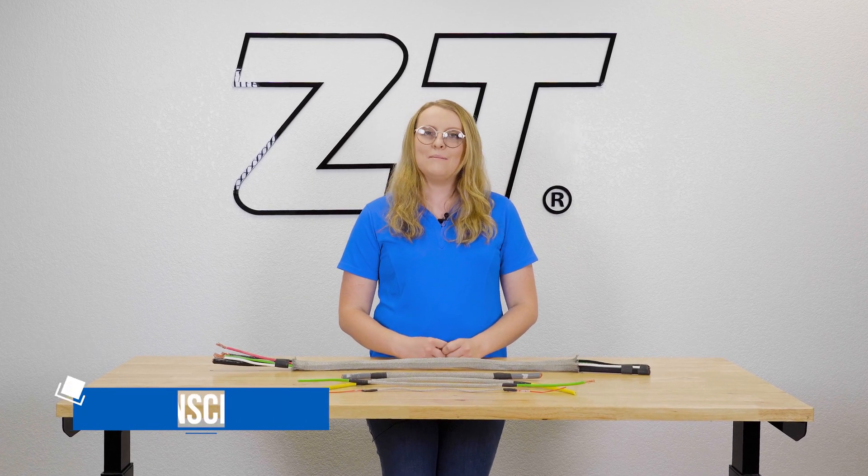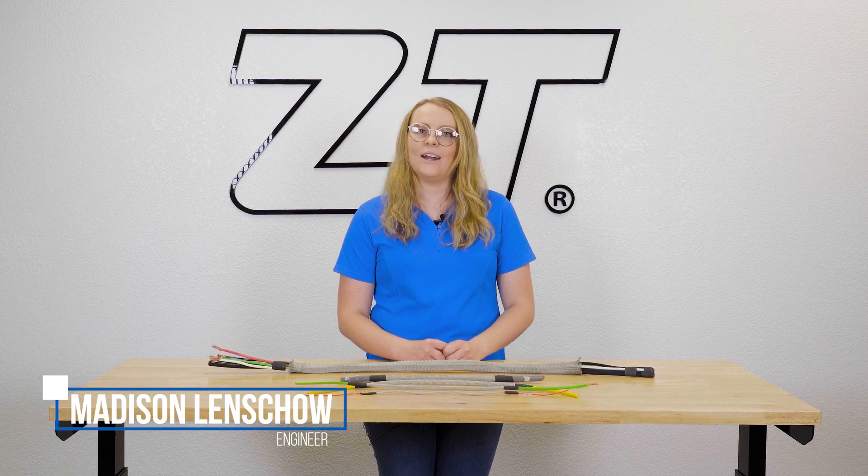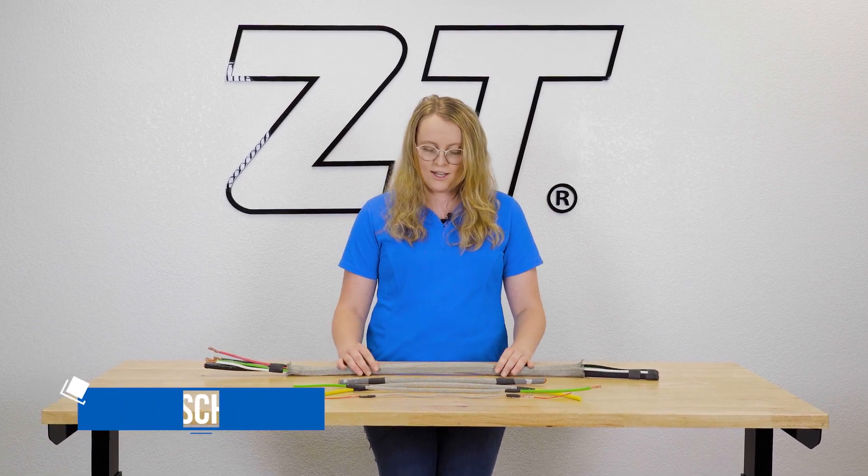Hi, welcome to Zipper Tubing. My name is Madison and today we're going to be taking a look at our FlexShield. FlexShield is an EMI shielding solution. It's extremely lightweight and flexible, making it a popular option for the aerospace industry.